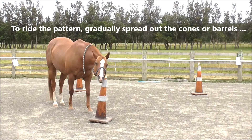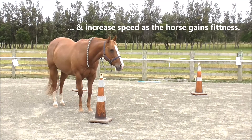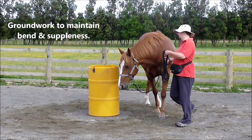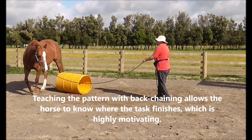To ride the pattern, gradually spread out the cones or barrels and increase the speed as the horse gains fitness. Get nice tight turns on the ground first, then use groundwork to maintain bend, suppleness, and confidence with the task. Teaching the pattern with back chaining allows the horse to know where the task finishes, which is highly motivating.